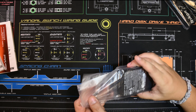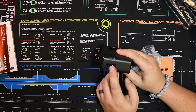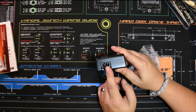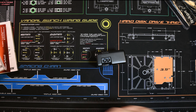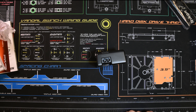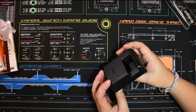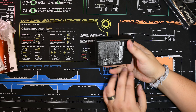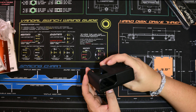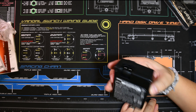We've got our charger, and this comes with a universal plug that you can get for European-style plugs or US-style plugs. I was making sure there were no USB adapters or anything like that so you can do a charge out of it, but this is your standard old charger.